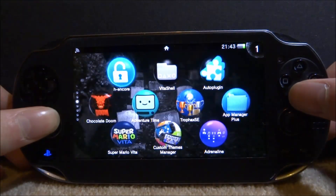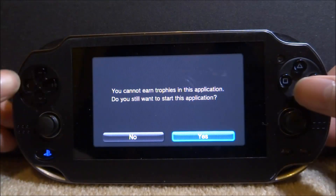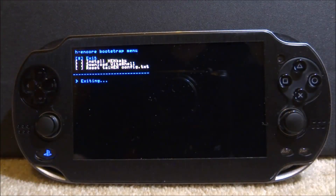Once it's restarted your plugin should be running, unless you have to run your custom firmware again. You might have noticed on the guide this says it works on 3.60 and 3.65 — well I'm running 3.67 and it does actually work perfectly fine, I did test it out already just to make sure. So it should work on any firmware as long as you've got custom firmware running, and you should be good to use it.